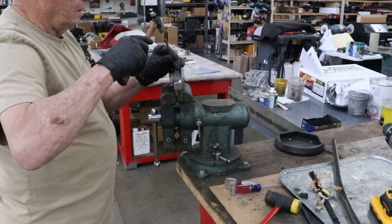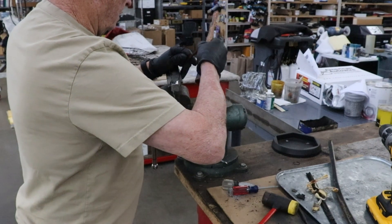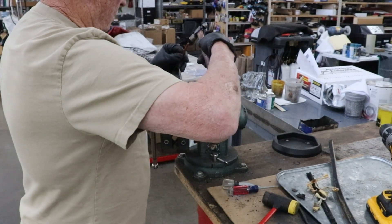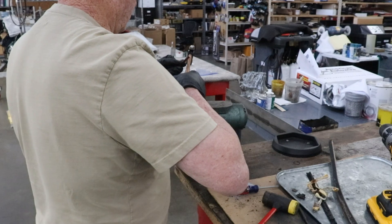Then you can put it back on your bar. I will use the rivet.